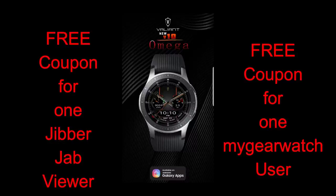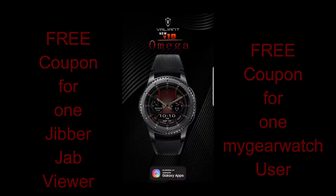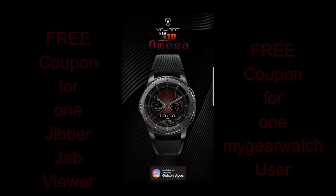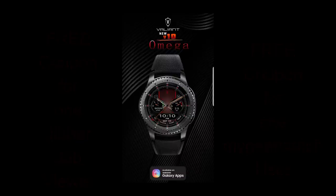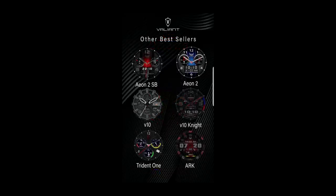As usual, I'm also going to be giving away two free coupons for this face, with one coupon going to a viewer here and a second coupon going to a random registered user on our watch face community website, mygearwatch.com. I'm going to drop a hint again about signing up for the site, not only because it's free, but because we're having a massive giveaway on it next month and I wouldn't want you to miss out on this one.